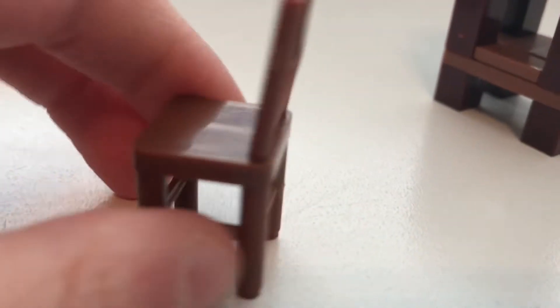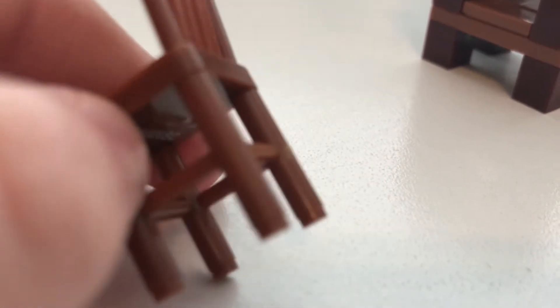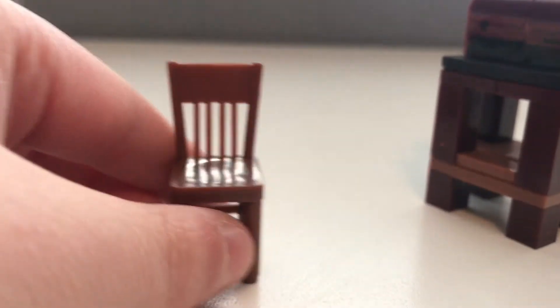Next let's review the chair. As you can see, this is not any regular chair you'd usually see. These are not individual LEGO pieces — the whole chair is one piece. The legs are one piece too, so it's really only two pieces total for the whole chair.